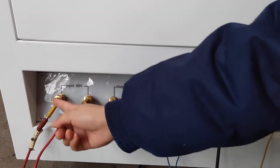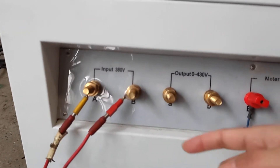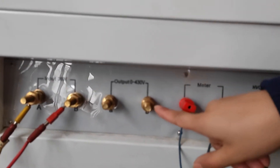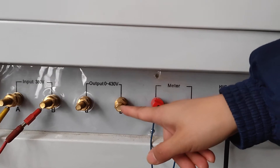This is the input — this should be connected to your power supply. And this is the output terminal; it should be connected to the piston transformer input part.